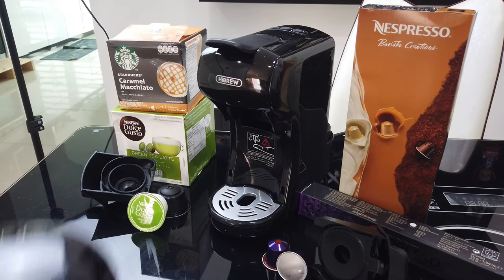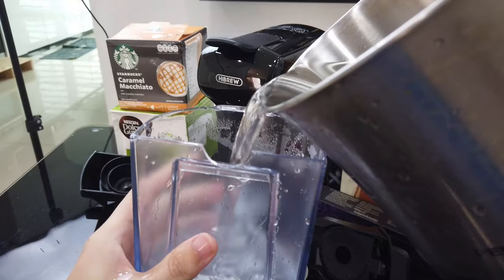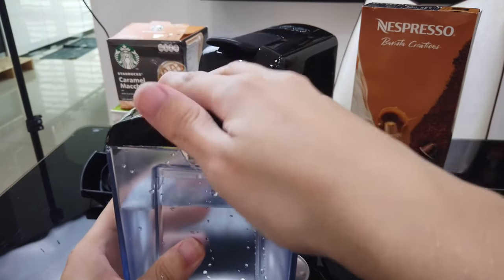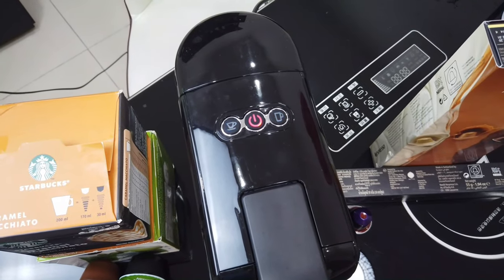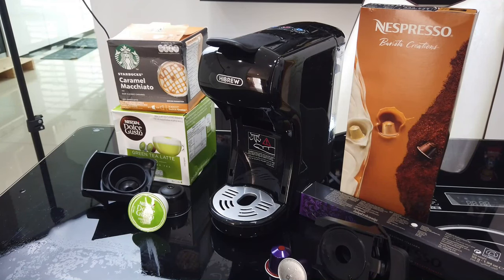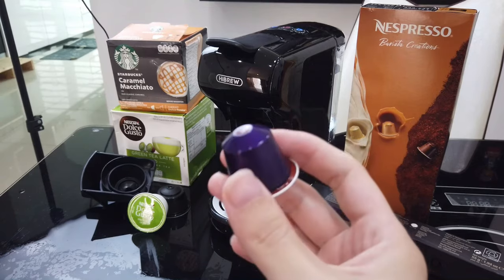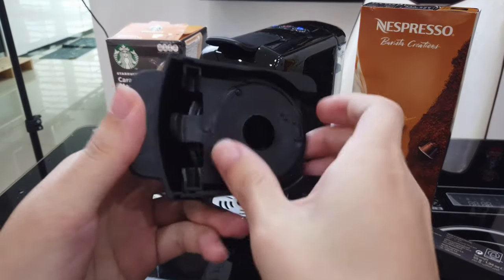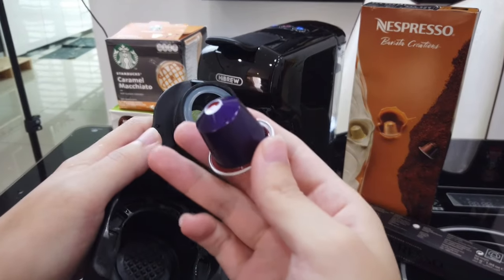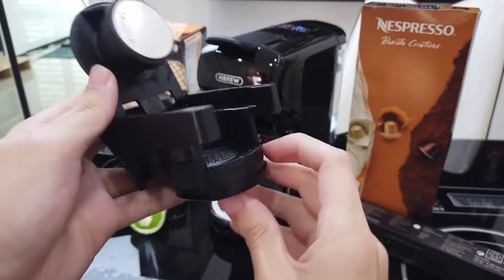The coffee machine has been set up and we just need to add some water into the water tank. Click on the power button to start it up. You can choose between espresso and lungo size. For espresso, it will brew 50 milliliters of coffee, while for lungo it will brew around 120 milliliters. So we will start with the Nespresso capsule — we put it into this adapter. You just need to open it up, there's a slot here, and you just need to put the capsule in.